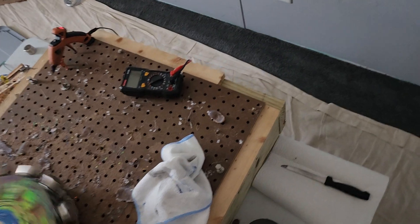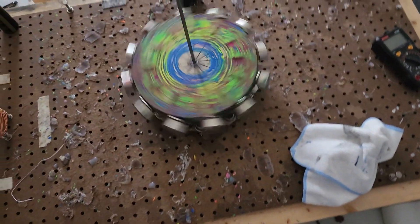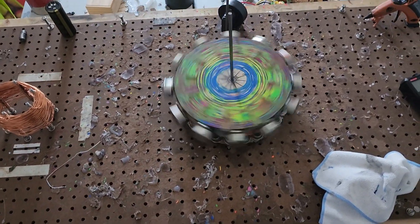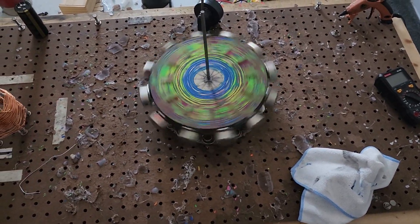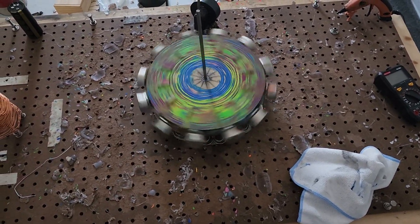That pole I just pulled out of there is probably causing a lot of problems.